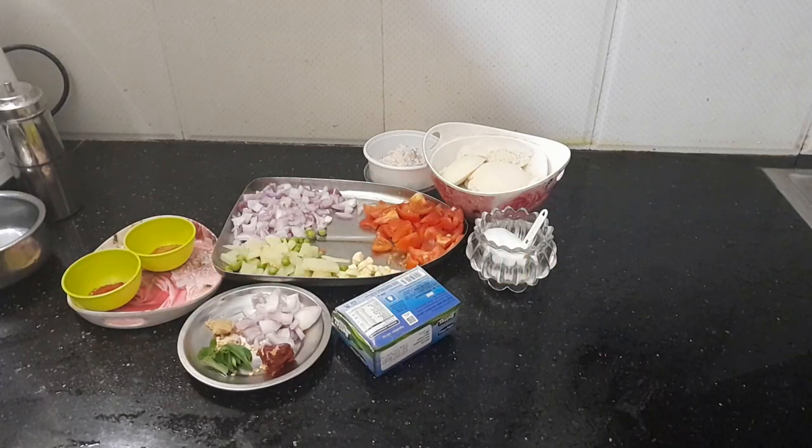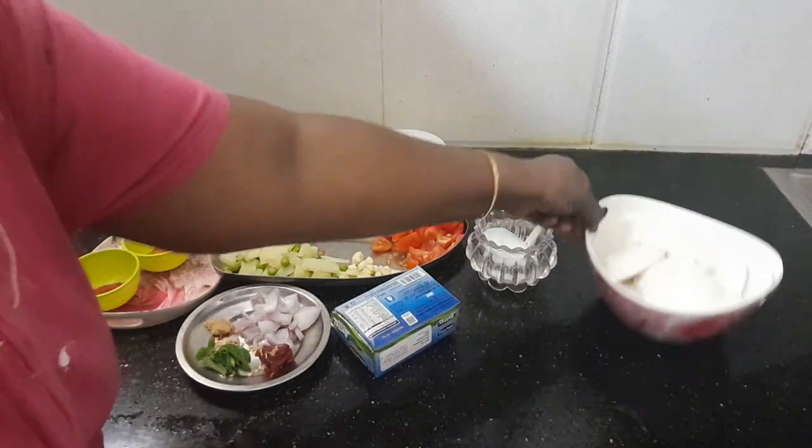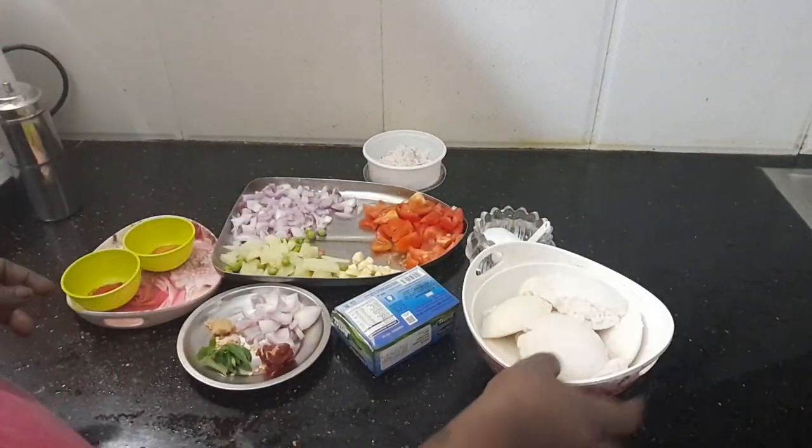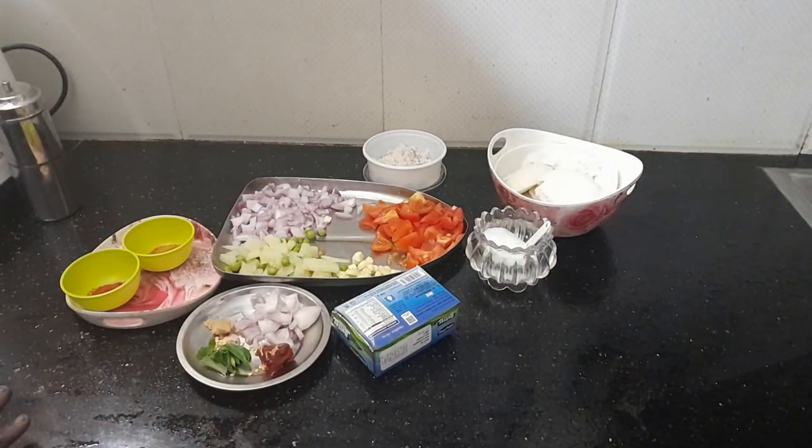Welcome to my mom and dad's channel. It's easy to cook with Italy. It's very soft. I will put the recipe in two ways. First,